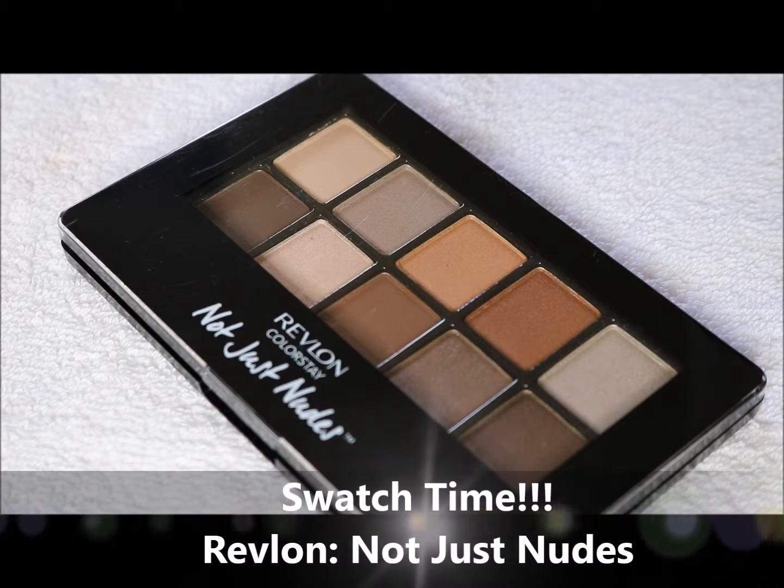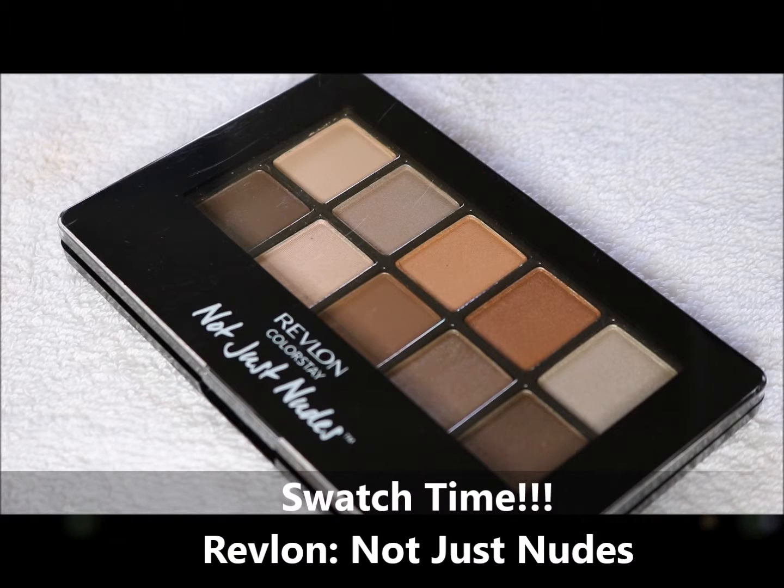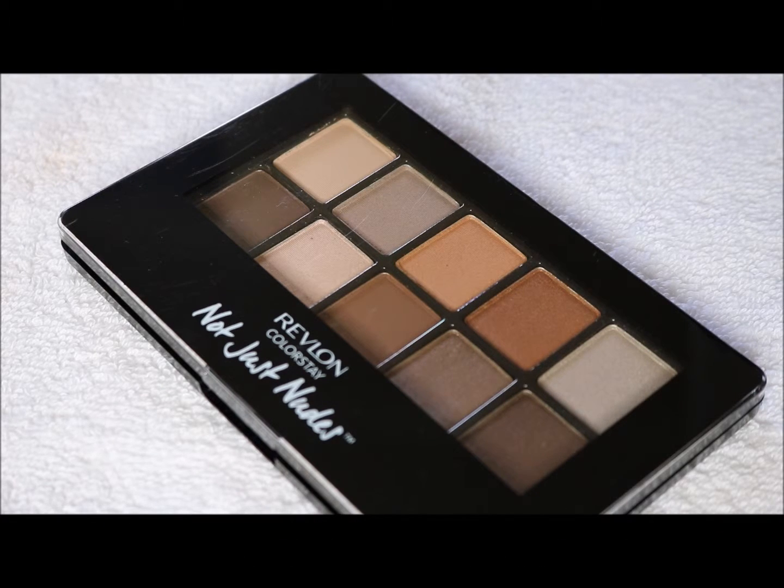Hey Crazy Loves! Today we are going to do some swatches on the Revlon Colorstay Not Just Nudes palette.